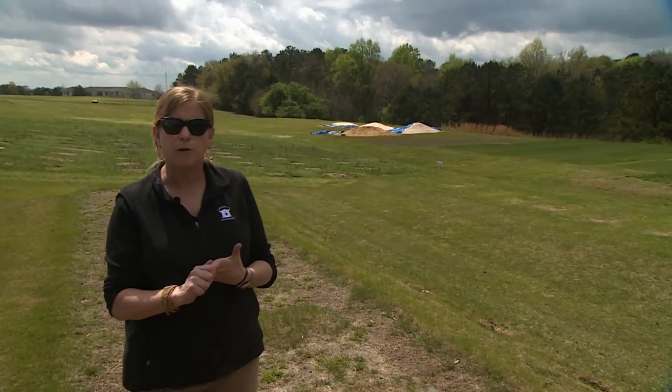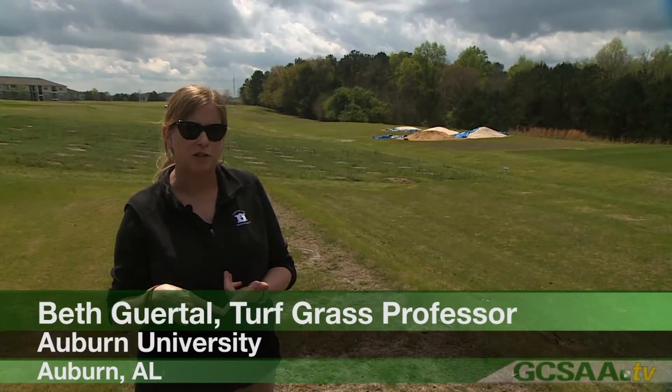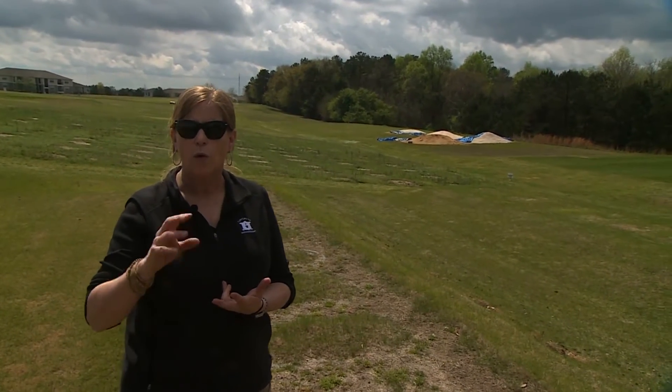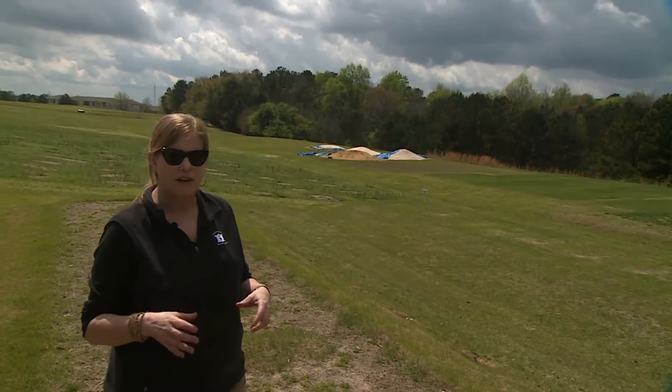The Crystal Green folks wanted to look at a couple different things. One, how well did their product work for establishing sprig Bermudagrass? And two, what happens to that phosphorus in the soil? What is the potential of that material to move out of a high sand root mix? So that's how we designed the study.